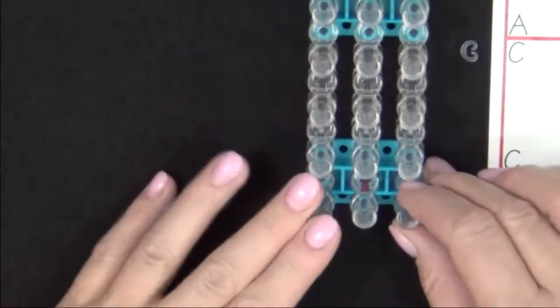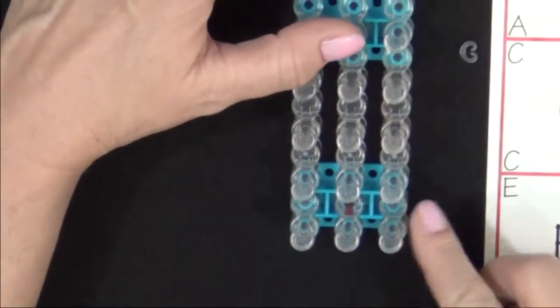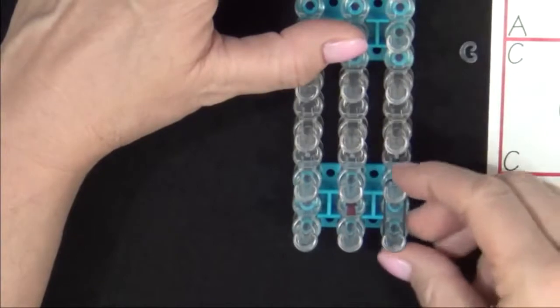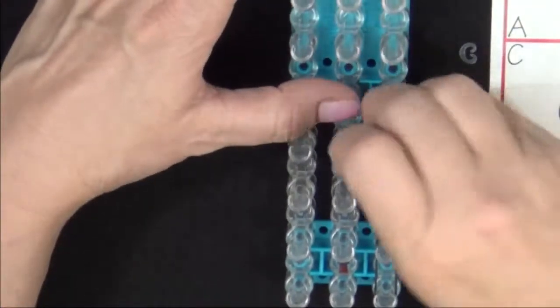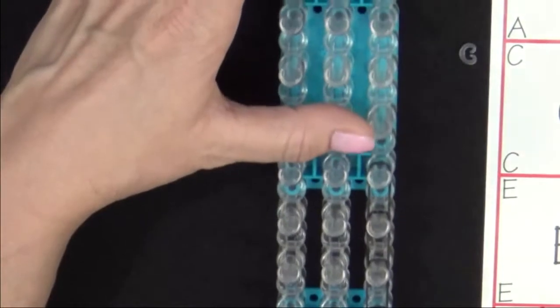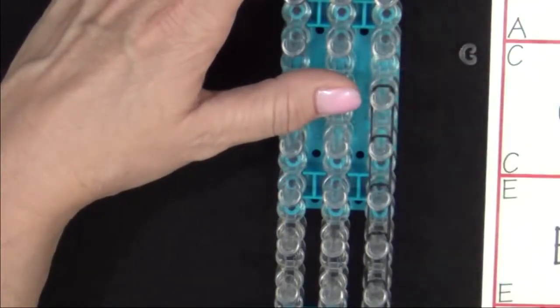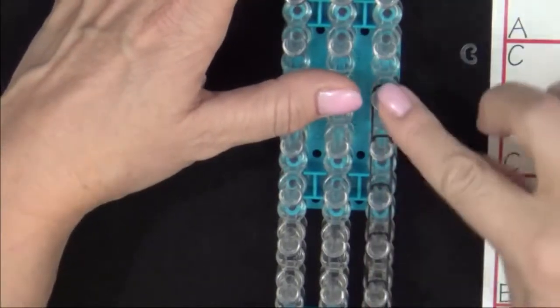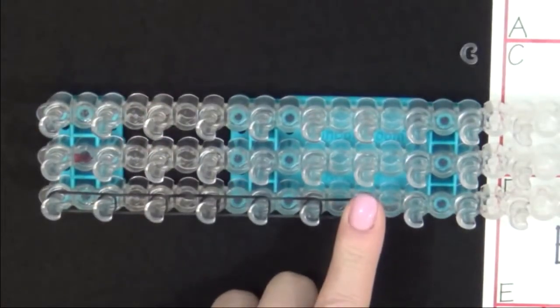Now we're ready to extend the bracelet. If made on one loom, this bracelet will need to be extended to fit a wrist comfortably. To extend the bracelet, you must first decide how many bands you'll need. You'll place these bands in a row along one side of your loom. If you have a smaller wrist, you may only need three or four bands for your extension. If you have a larger wrist, you may need six or more. Place those bands going up one side of the loom, and when you've placed the number of bands you need, place the cap band on this last pin.